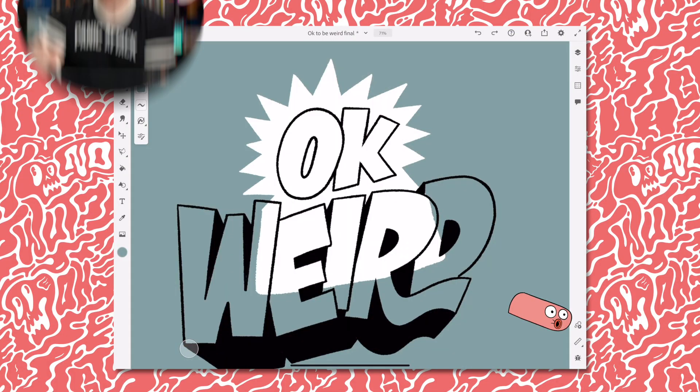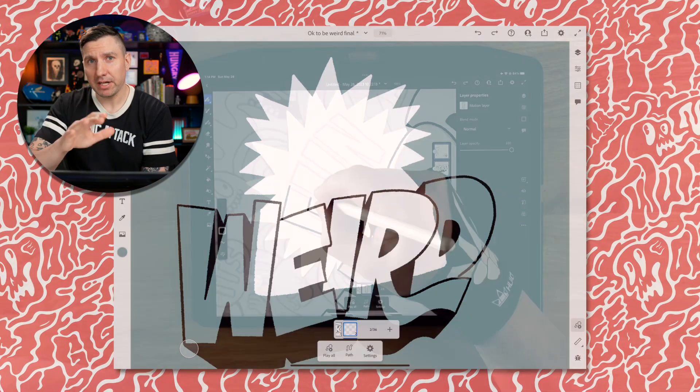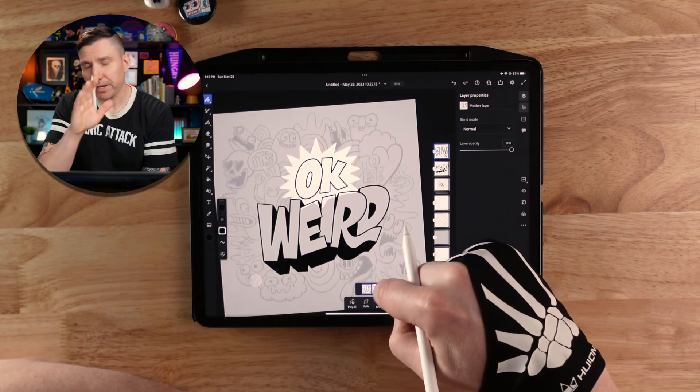Because I plan to morph 'okay' into 'fun,' I'm going to tap on the motion button in the bottom corner and add a new frame to draw 'fun' on, so that they're together in the sequence, and then we can worry about animating them after the fact. One of the great things about Adobe Fresco is that you can have a different animation on every layer within your document. This allows me to go through and add motion to each individual layer one at a time without having to plan out the entire composition's movement from the beginning.